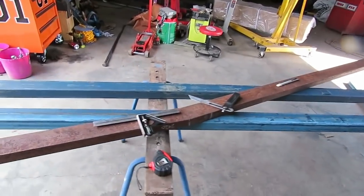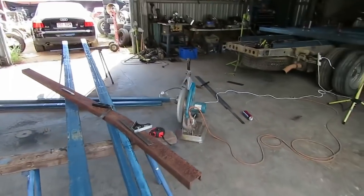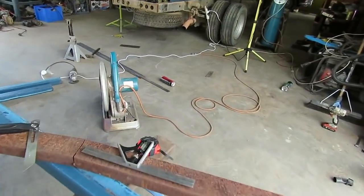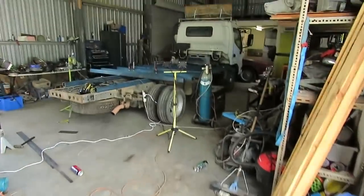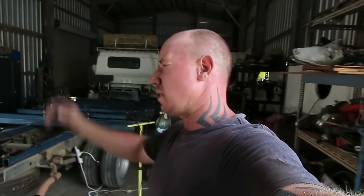I'm just getting set up here to mark out the angles on my five-meter side lengths. I'm going to mark these out now, get the angles right, cut them, and then we can sit them in place. Then we'll be able to see the total length and get a good feel for where she's going to end up. It's coming along well — I'm pretty happy. I'll keep giving updates and just tack it all up today.